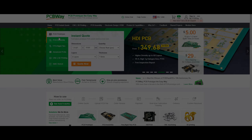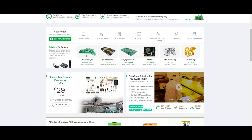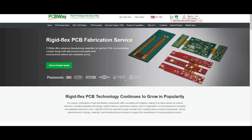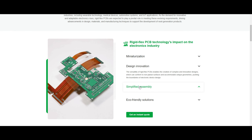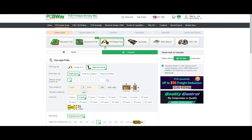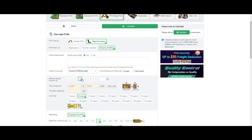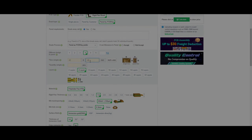But first, a quick message from today's video sponsor, PCBWay. PCBWay is your one-stop shop for all your PCB prototyping needs. They offer a lot of services such as the Flexible PCB or the Rigid Flex PCBs. With the Rigid Flex PCB, this can help you have complex designs as it can conform to non-planar surfaces and accommodate unique geometries. All you have to do is upload your file, select the service that you need, and you're good to go. Check out PCBWay.com — links in the description.